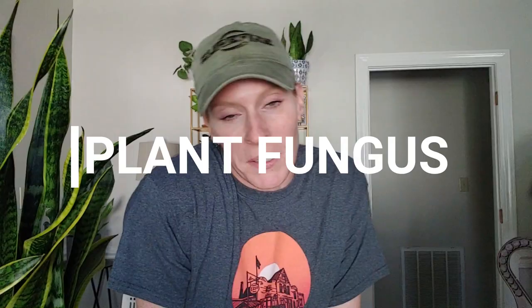Guys, we have a plant emergency. Yes, it is an emergency. Well, maybe not to some people, but to me it is.